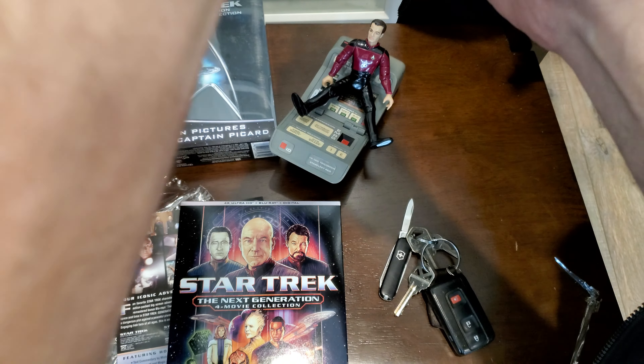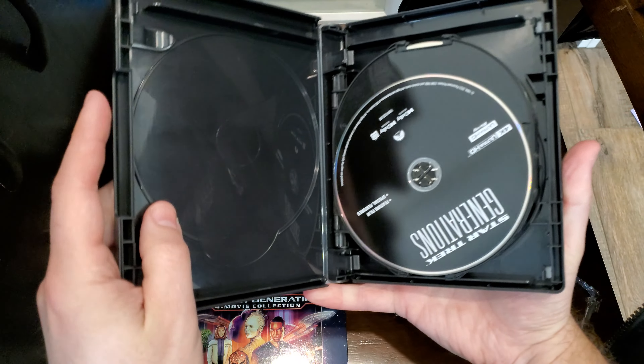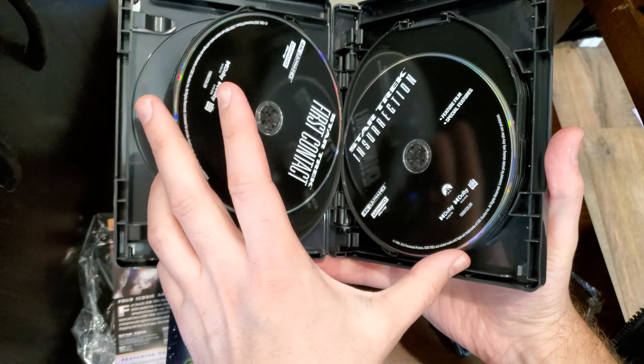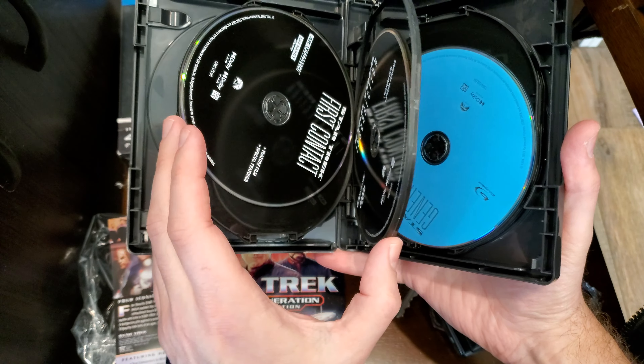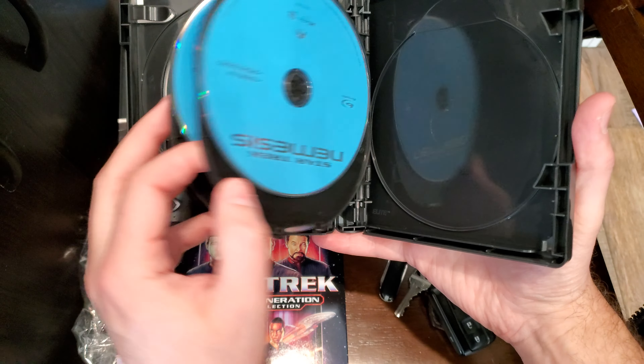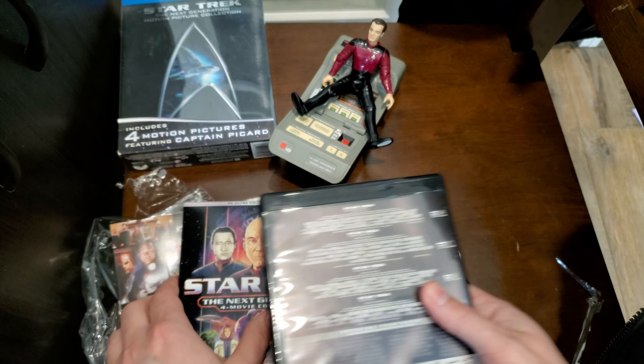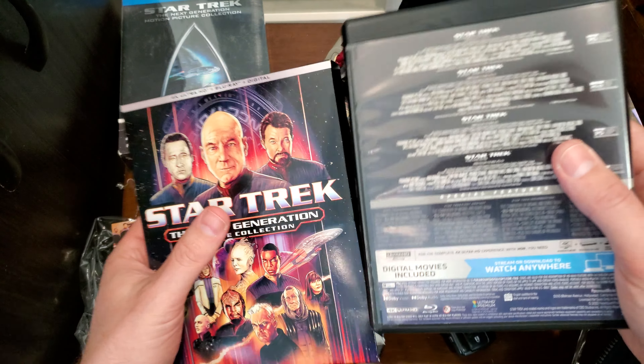Here we go. I'm going to open it up here real quick. Grab the digital copy piece of paper out. Black discs for the movies, which only have the commentaries. And then the actual movies on Blu-ray.